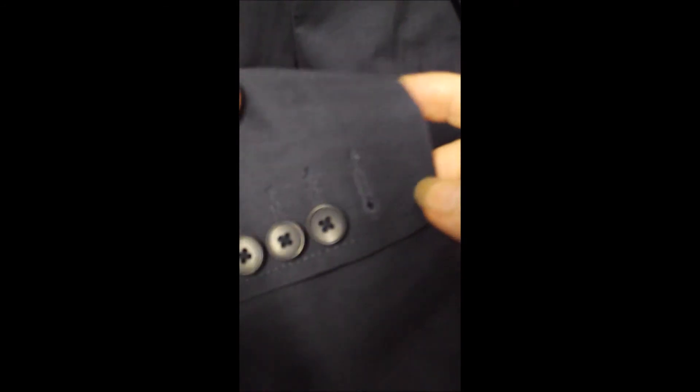Inside, the pockets are clean, and it has surgeon sleeves — the buttons actually work, which is impressive. That's how nice it is.